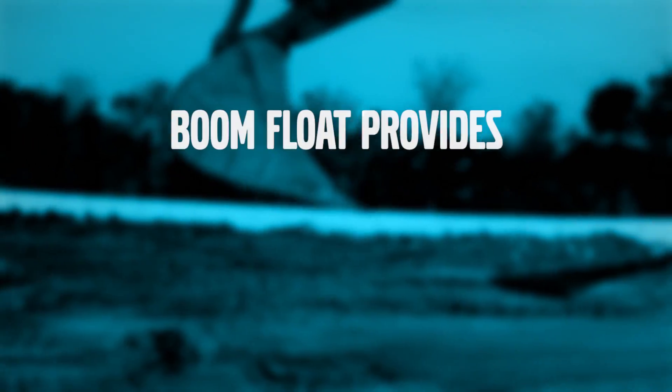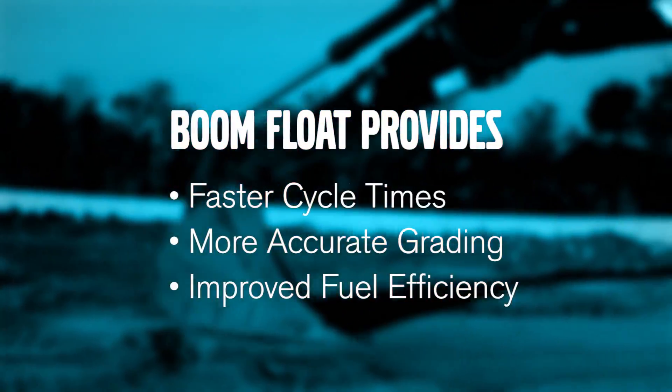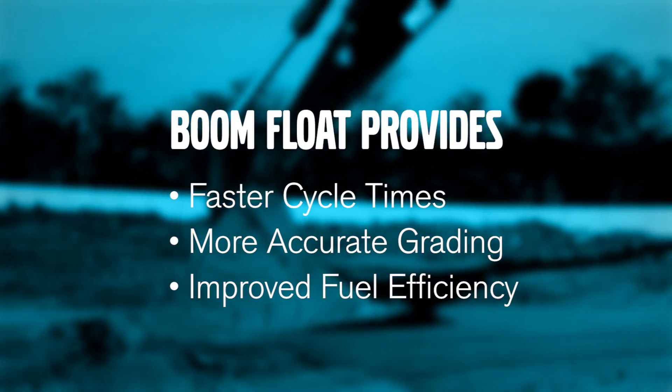By using boom float, your operators can expect faster cycle times and much easier grading with improved fuel efficiency.